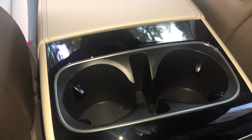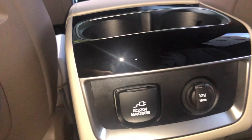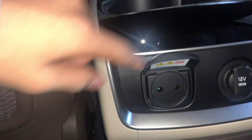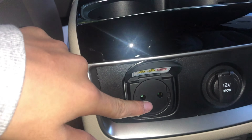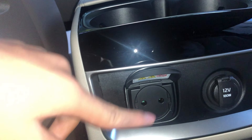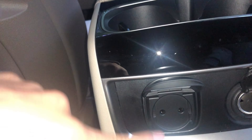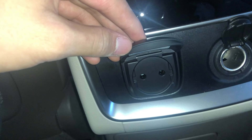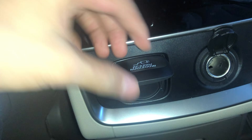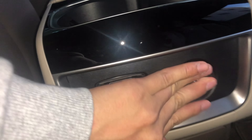There are cup holders here too. What's really cool is that you can plug in the actual power cord — not every car has this. Most only have USB Type-A, but this one actually has a 220-volt power cord outlet. Below that there are some more storage spaces.